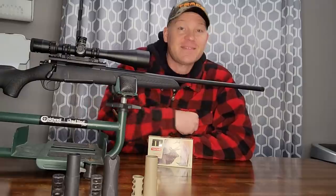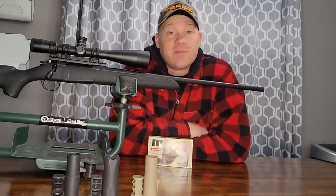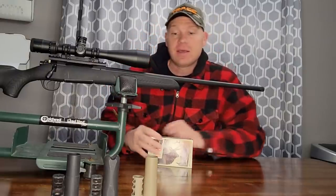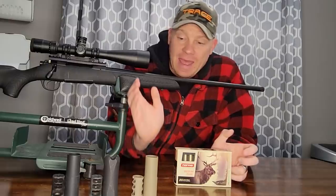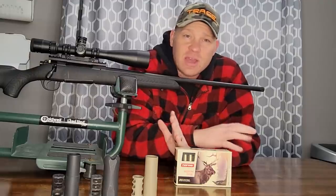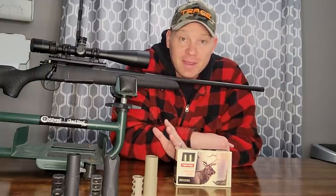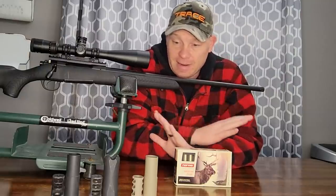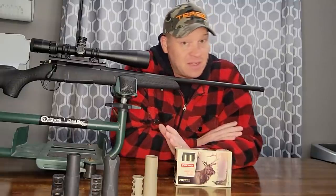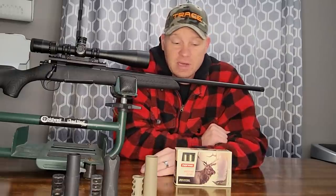Hey everybody, how you doing? This is about to be a really fun video. What are we doing in today's video? Probably something just like the thumbnail and the title suggested. I'm going to be taking a look at a muzzle brake on my 300 Win Mag. You guys that have been watching the channel for a while know I don't claim to be an expert on anything — I just take stuff out and see what happens and show you the facts.